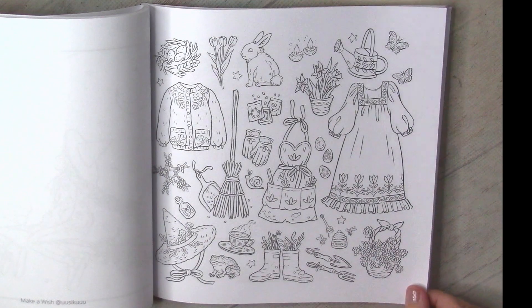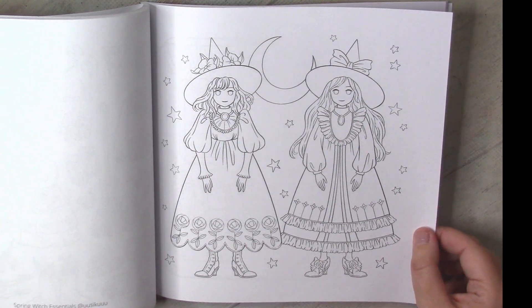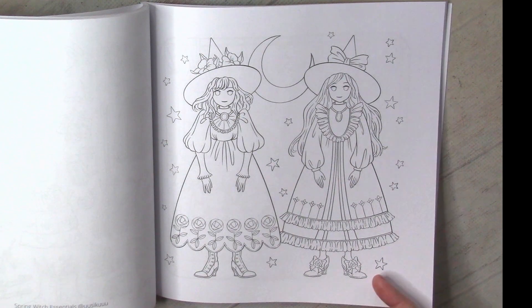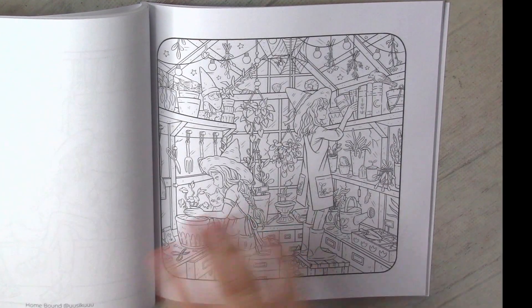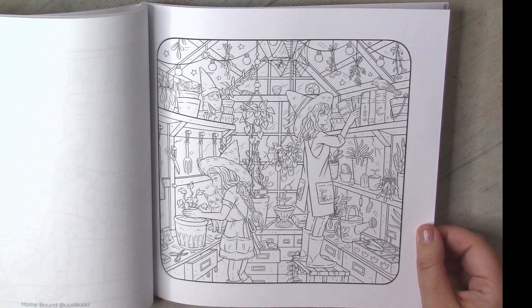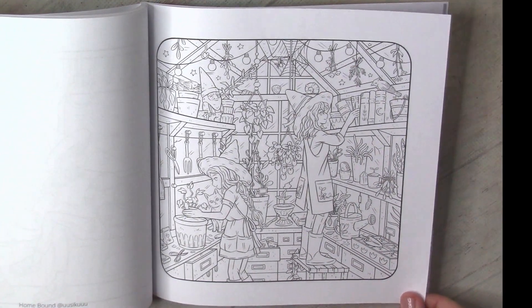Here spring starts. The dresses are so cute, especially their boots — adorable. They learn to travel. And look at this one — everything related to gardening. I love to color all those pictures. This one will definitely be one of my first pictures.